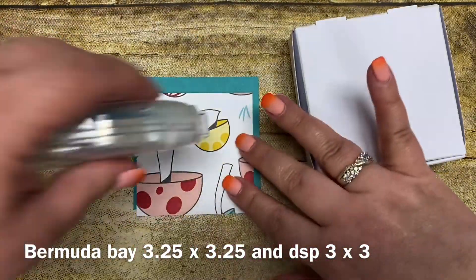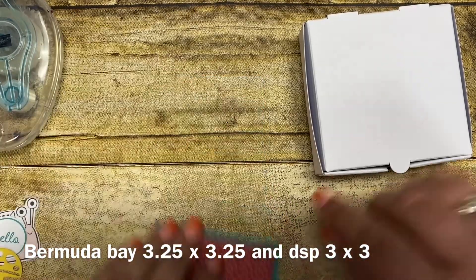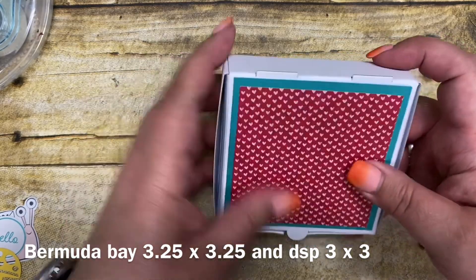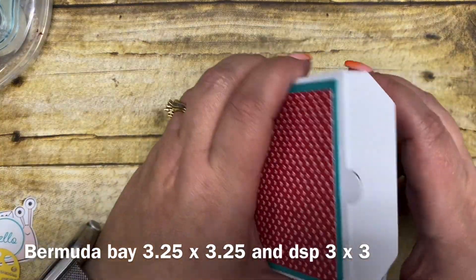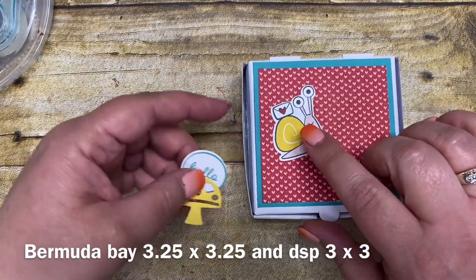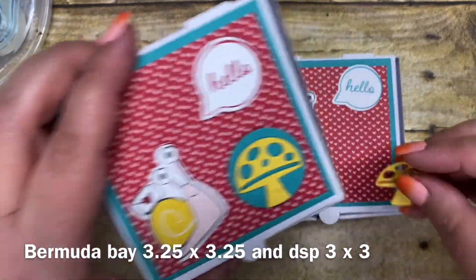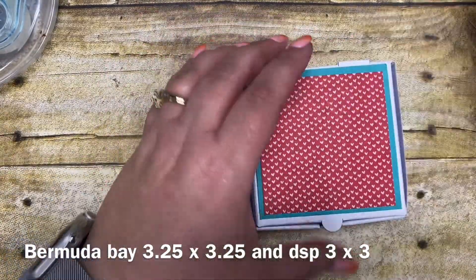From there we're going to go ahead and decorate this box. I'm going to adhere my three by three piece of designer series paper onto my three-and-a-quarter by three-and-a-quarter piece of cardstock, and this is going to layer perfectly on top of this little box. Now this box is called a little pizza box, but it's also perfect for little three by three note cards, which is what I put in this box for my project today. From there I kind of layered some of the different dies — you can cut this out of the paper with a die. Then there's a little mushroom with a circle behind it so that you can see the mushroom shape.